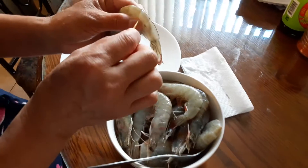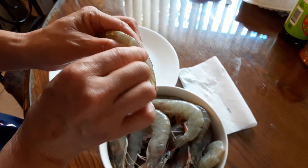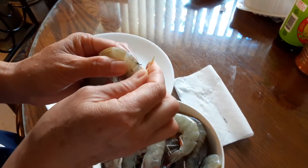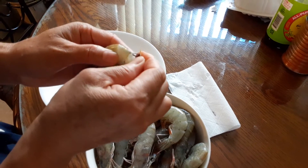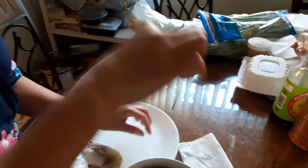So you take the toothpick and you just poke at the end of the shrimp tail, and you just pull it out. See? It's just coming out like this — you see the dirty stuff? It will come out.